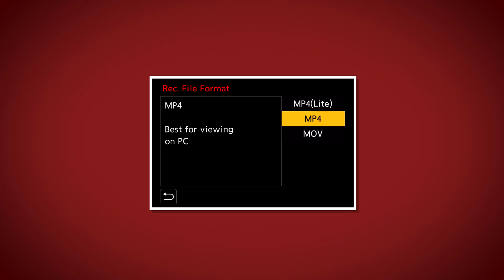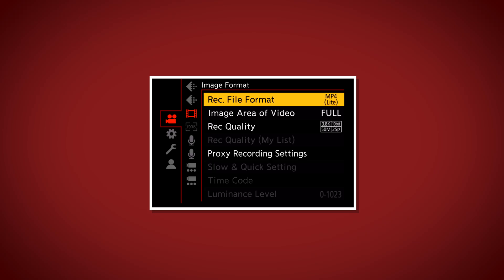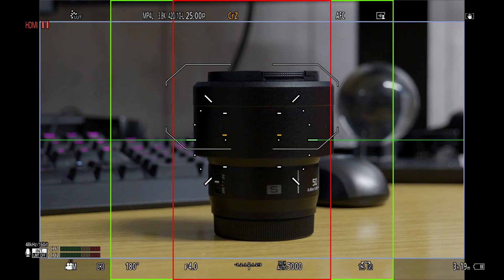There are a bunch of new modes: MP4 Light, where you can shoot in open gate — basically just means it's really good for social media. You can use the whole sensor area and get a square crop, a 9x16, or a 16x9. There are new frame guides to go along with that, which is really cool.